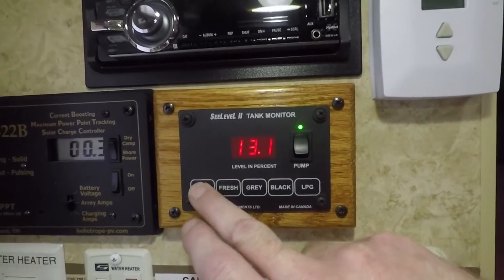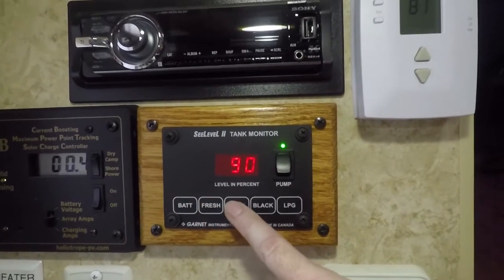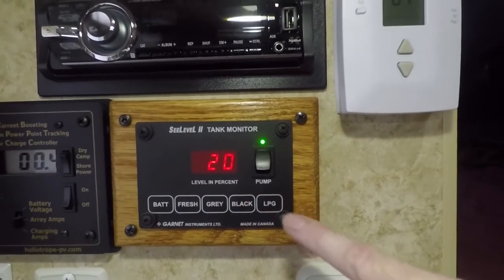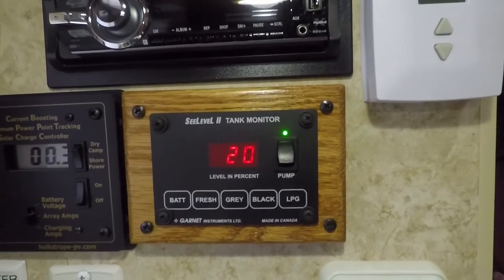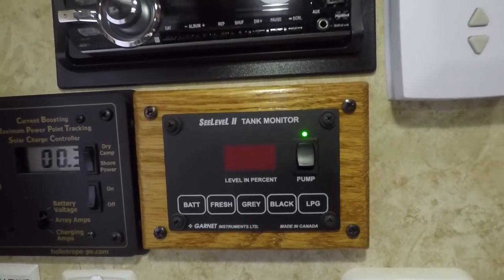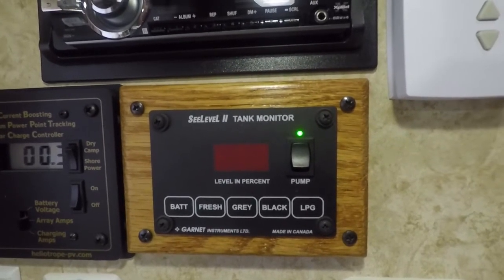It will read our battery voltage — I'm at 13.1 volts. Fresh water tank is at 90 percent, gray water is at 25 percent, black water is at 20 percent. The LPG system isn't applicable because the tanks in this rig aren't able to be monitored, and that's the case with any tanks in a typical travel trailer, fifth wheel, or truck camper.